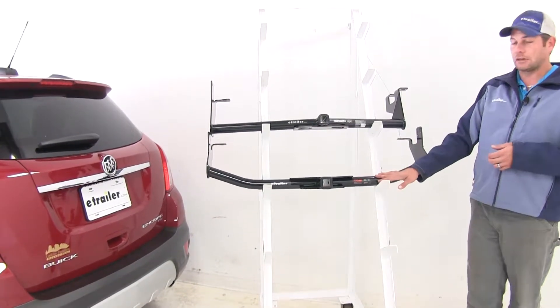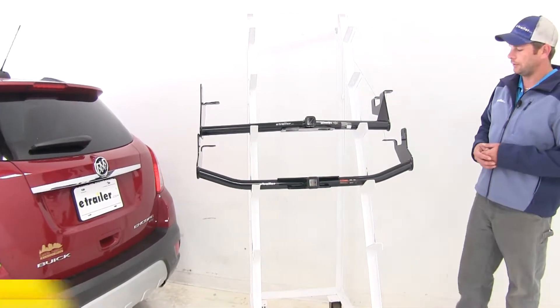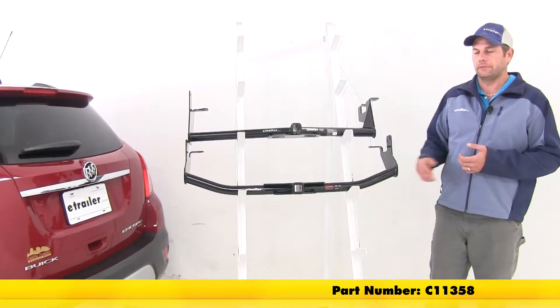We're going to follow that up with the Curt. This is a Class 1 rating. This is also an inch and a quarter by an inch and a quarter receiver tube opening. The part number there is C11358.